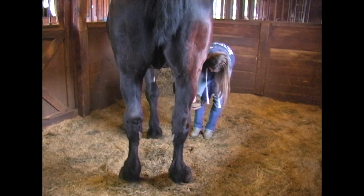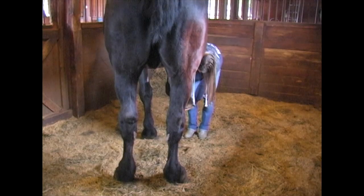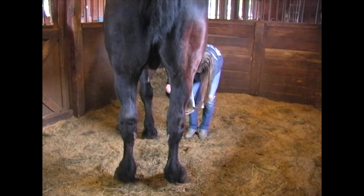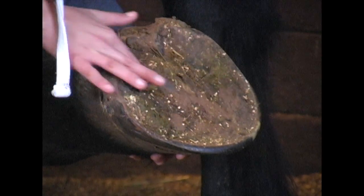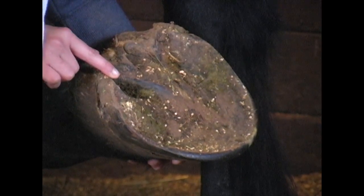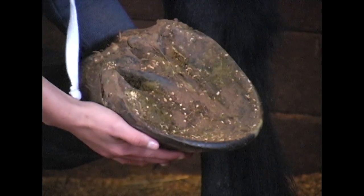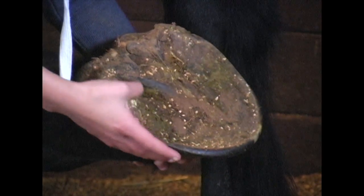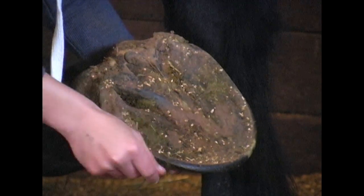He's heaving a sigh — he thinks this is unnecessary, but we like to think it is necessary. Showing you the bottom of his foot, which is the sole. There's a V-shaped place in his foot that runs from about an inch and a half from the toe, clear back to both heels, with a groove on both sides. It's called the frog of their foot, which supports their weight and actually helps to pump blood through their foot and back up into the rest of their body — it's like circulation.